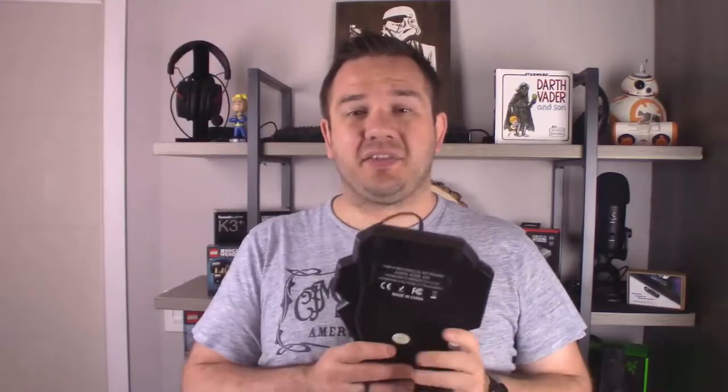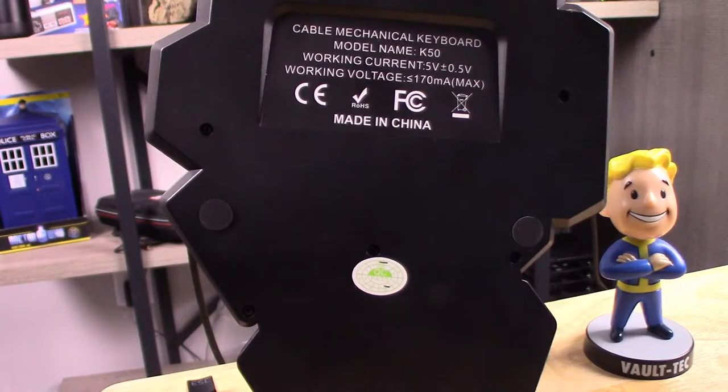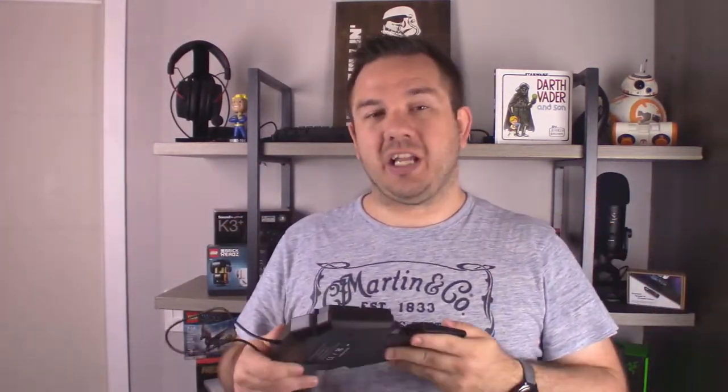On the back it's got some nice rubber feet — I've never had this thing move in any of my gaming sessions, which is great. It is hardwired in with no detachable cable, but again, for 35 bucks you're not going to get the whole buffet. You're going to get just the bare minimum.